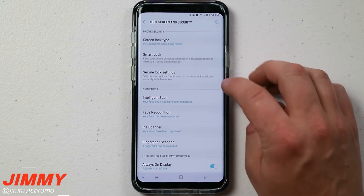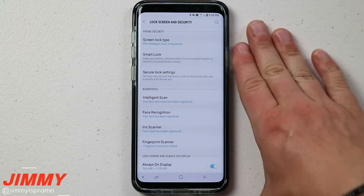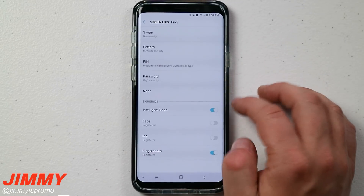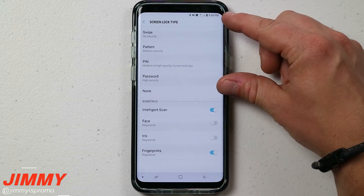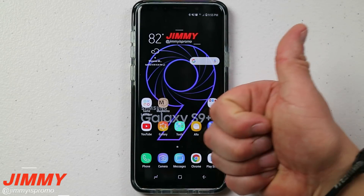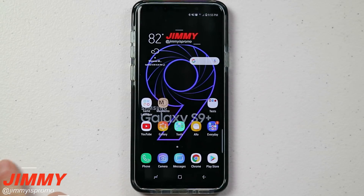That covers all the different screen lock types and secure lock settings. Stay tuned because I'm going to upload another video unlocking a hidden screen lock type inside the device — actually one of the coolest ways to unlock your phone. If you liked this video, give it a thumbs up, hit subscribe, share with your friends and family on social media, and I'll see you guys later.